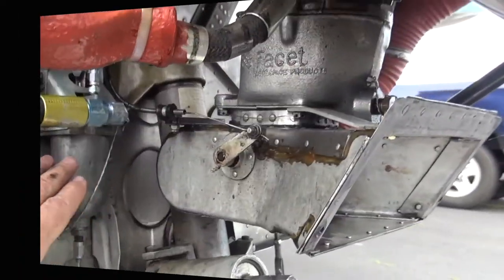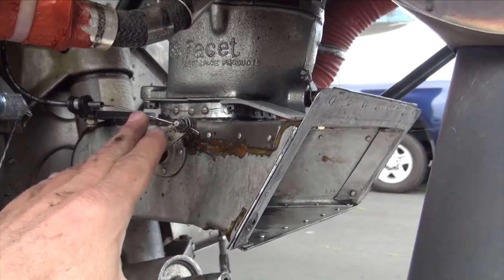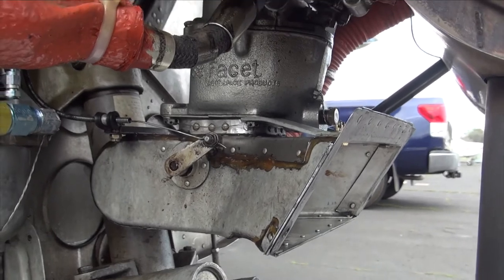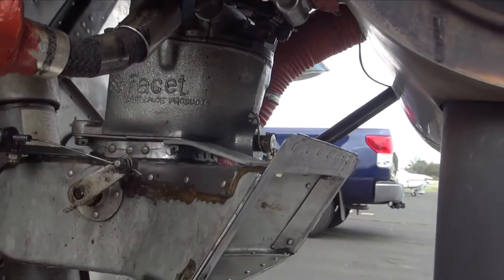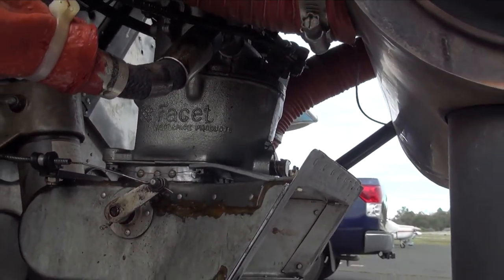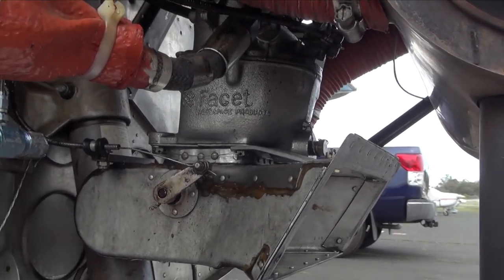So here we have our fuel strainer, and then our carburetor. There's different kinds of cabling connected — the throttle cable and something called carb heat, which allows heated air in to prevent icing in your carburetor. The carburetor is upside-down compared to a car's. It's very simple — it just has a cable that opens it up and allows fuel to come in. So that's the final destination for our fuel.